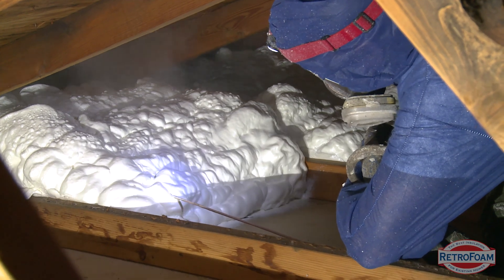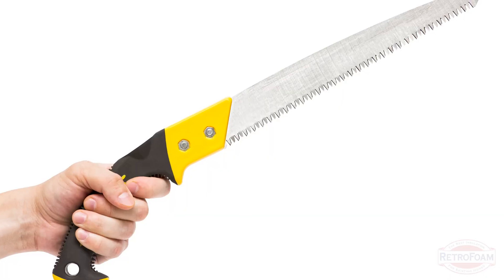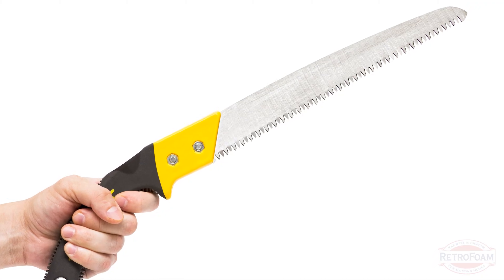If you have something like foam insulation, it's relatively simple — you may have to cut some of that foam out. If it's open cell spray foam, it's very easy to cut. You can use a bread knife, or you can use your hands and just tear chunks of it out if you had to. It's very easy to work with.